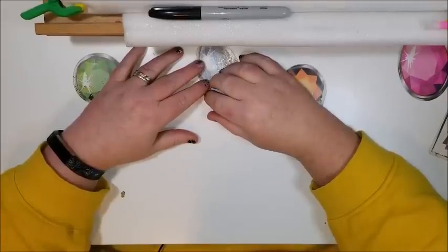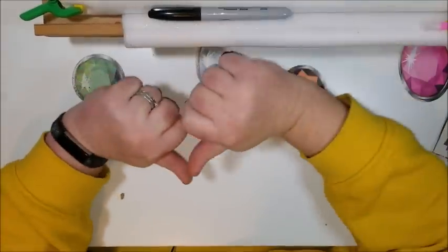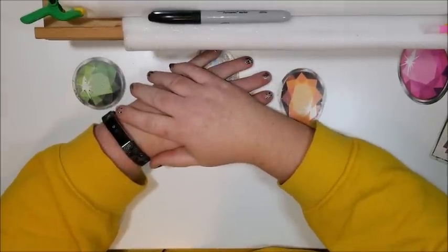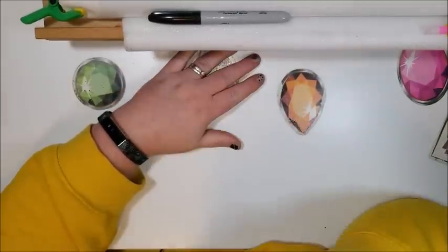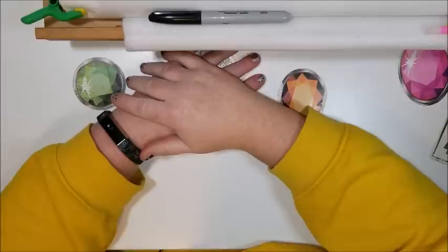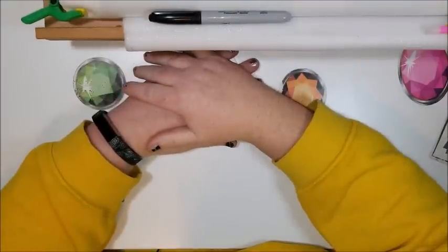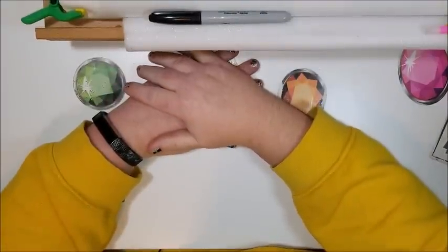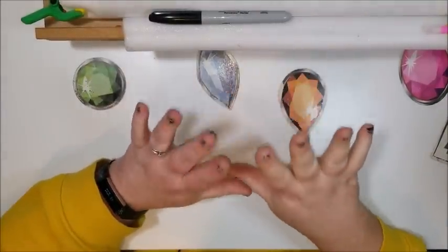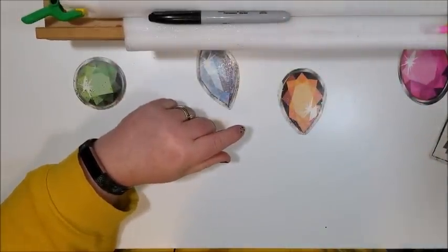Hi everybody, you're watching Diamond Painting by Donnie and I'm your host Donnie. I just did a little bit of shopping today. After showing all my pins yesterday I sold a lot of them, and some of the ones I put up I completely sold out of, so I went to go get some more. While I was out I picked up a few things and I've got a special unboxing for you.